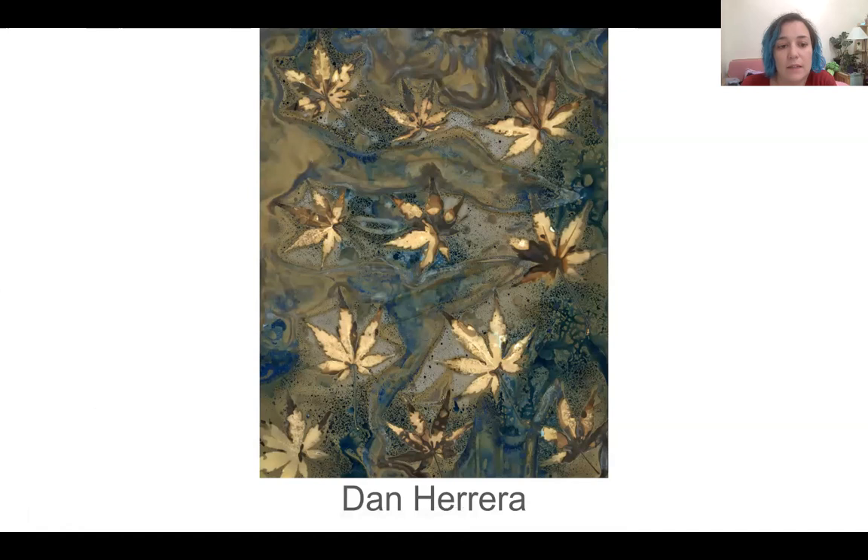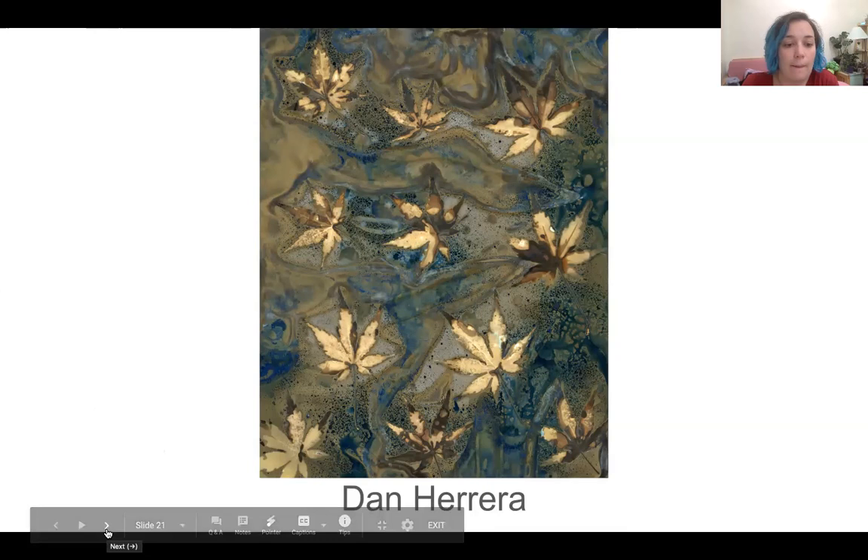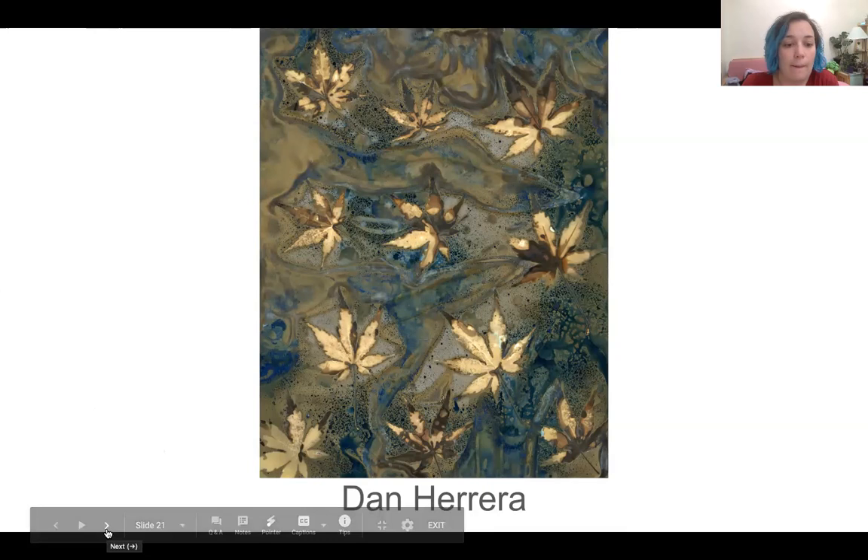Dan Herrera has recently started experimenting with the phytogram by mixing it with cyanotype on top of the paper. He doesn't always fix his images either, so they continue to change and often end up as a dark brown - you can sort of see that happening in the more fluid areas of the picture. This is done with Japanese maple leaves. He recently did an Instagram takeover with us - it's at Real Photography Company.